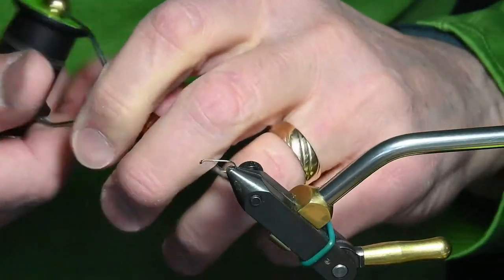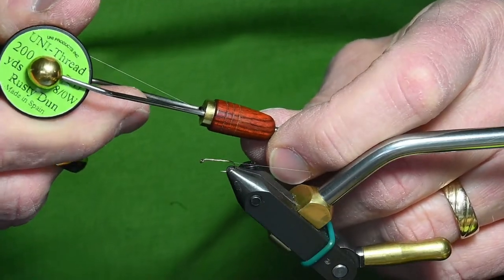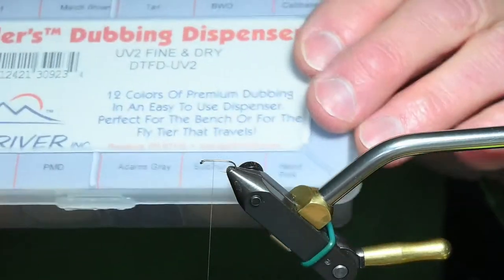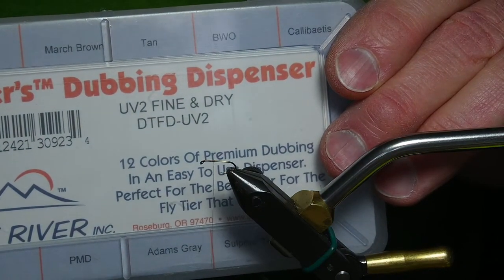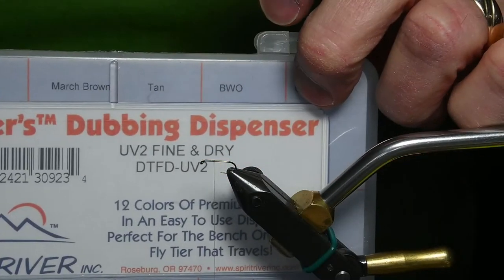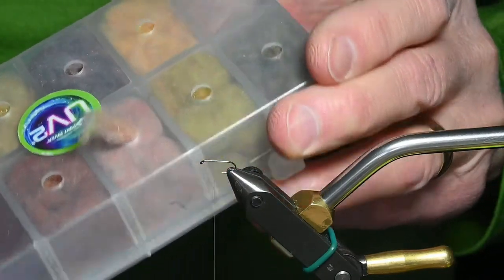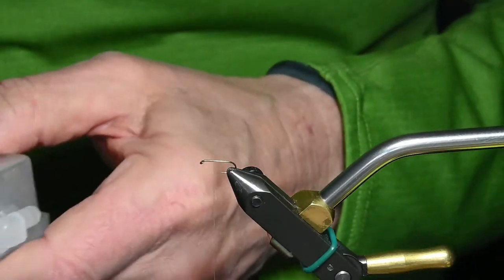This is some A-dot Rusty Dunn. My dubbing will be some Spirit River UV2 Fine and Dry in tan color. The tan color with the UV material in it has some pinkish to it and it seems to really work. I'll show you one other dubbing I use for the second fly.